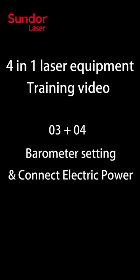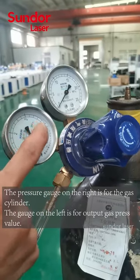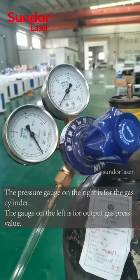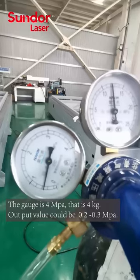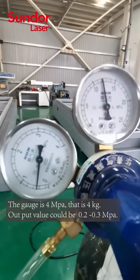Barometer Settings. The pressure gauge on the right is for the gas cylinder. The gauge on the left is for output gas pressure value. The gauge is 4 MPa, that is 4 kg. Output value could be 0.2 to 0.3 MPa.